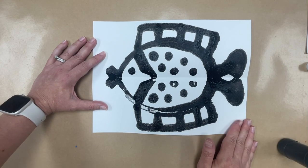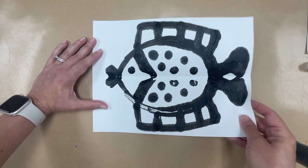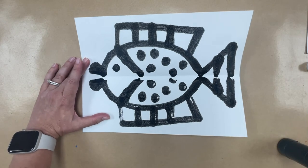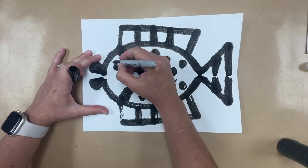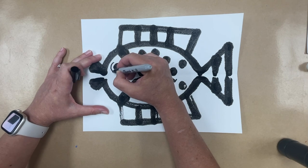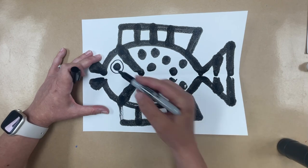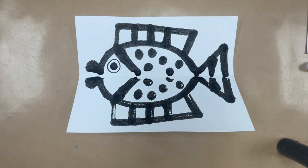That is our fish — make sure the name label is in the middle of the fish — and we let it dry. I have one that is already dry. Now I'm going to take a black Sharpie and make a circle around the eye to give it a little extra definition and show some white, which will make it look a little bit bigger.